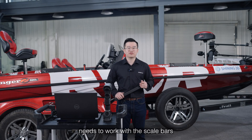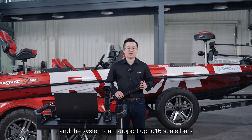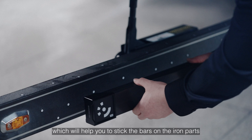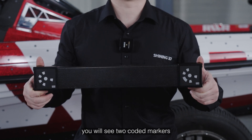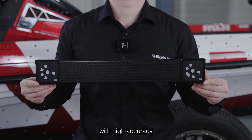The building photogrammetry system needs to work with scale bars. We provide two scale bars for each Freescan Trail and the system can support up to 16 scale bars. On the scale bars we attach the magnet, which will help you to stick bars on iron parts, and on the front side you will see two coded markers. The distance between the coded markers is pre-measured with high accuracy.